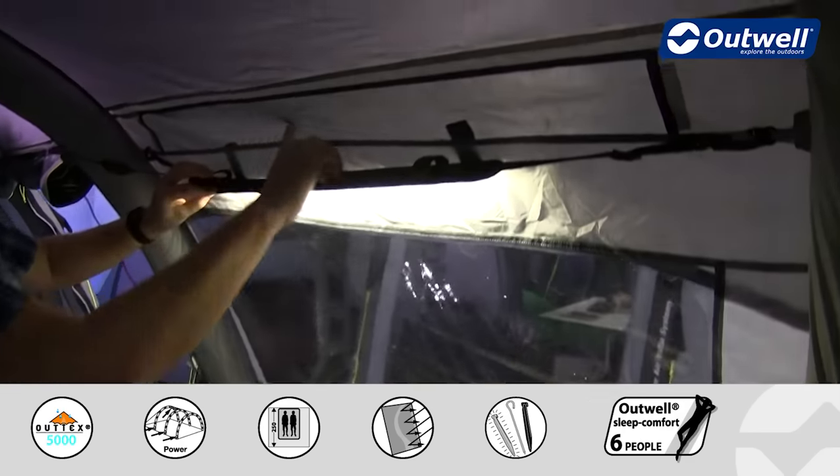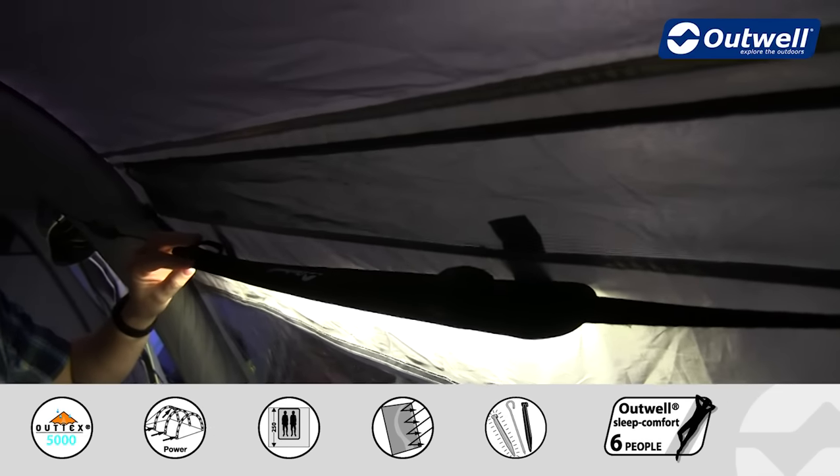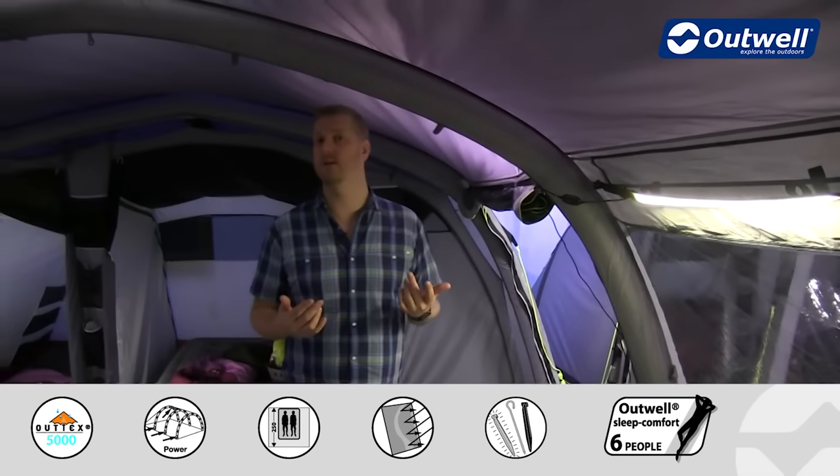Just above here you will also see the mesh ventilation panel, which corresponds to our air effective ventilation on the outside of the tent.